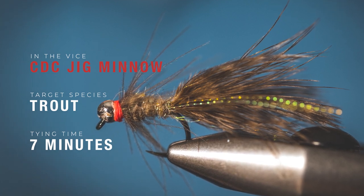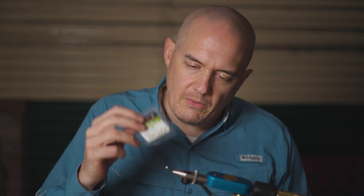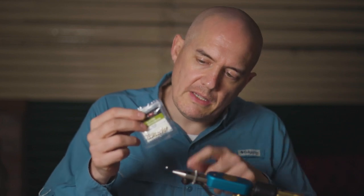I'm going to show you how to tie the CDC Jig Minnow in the vice. It's a size 12 fully milled jig hook short, and we've got a 3.8 millimeter silver slotted tungsten bead. First things first.